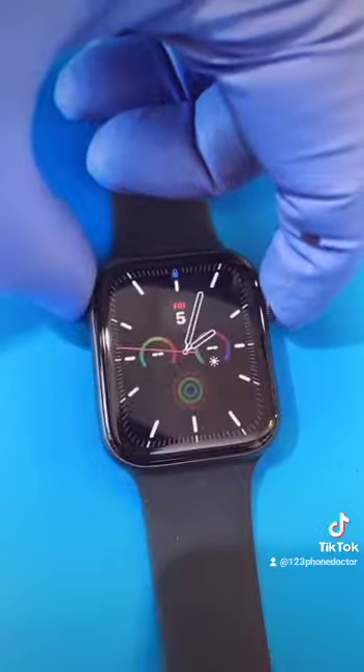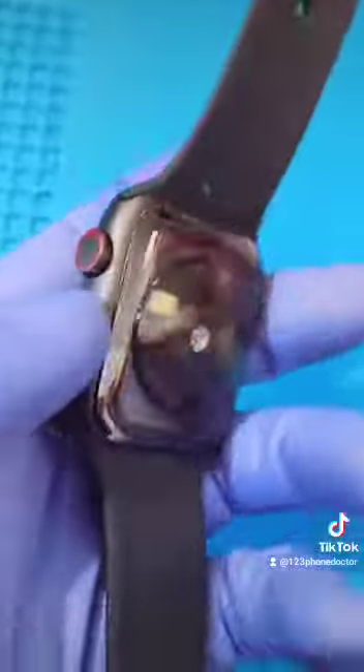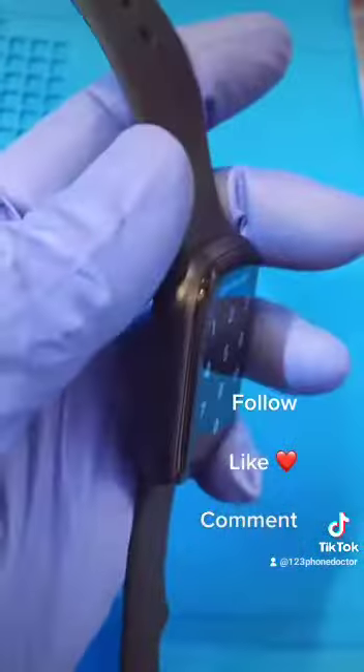Push the button — oh, it works! Let's get another successful Apple Watch repair with 123 Phone Doctor.